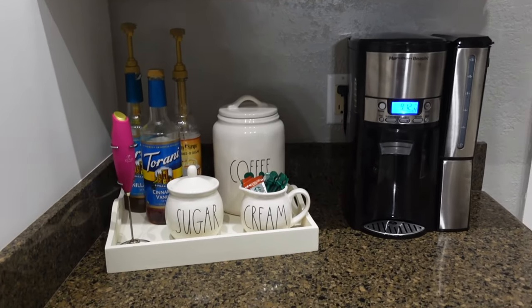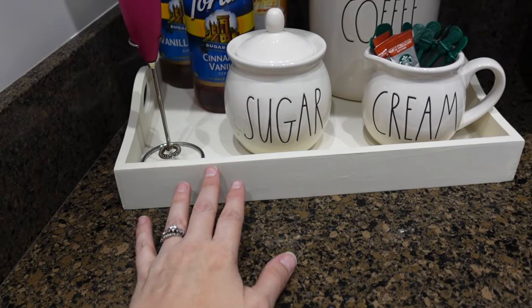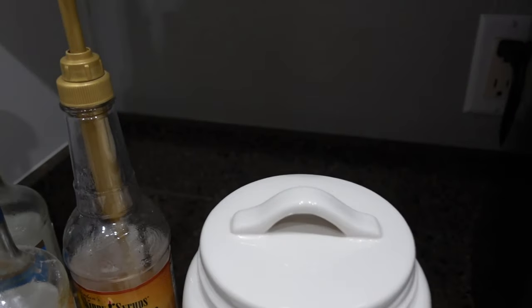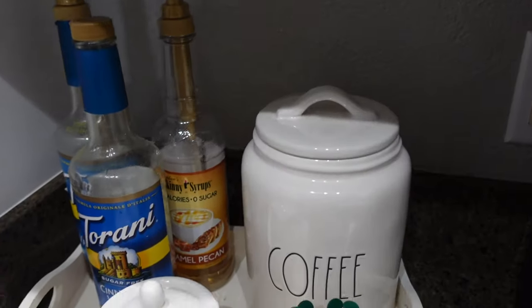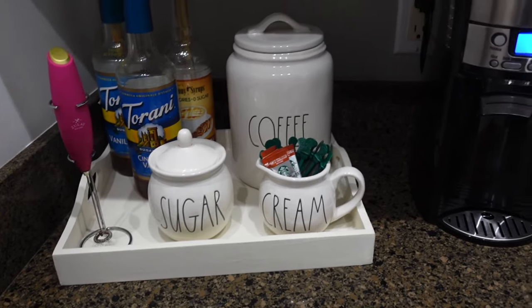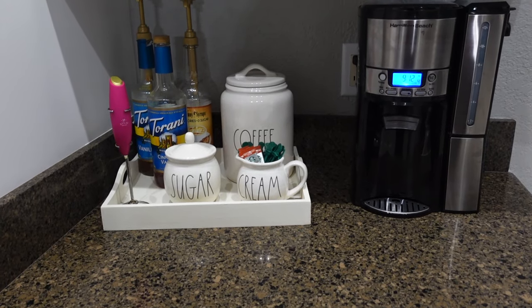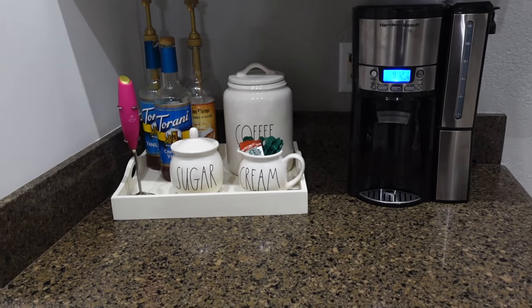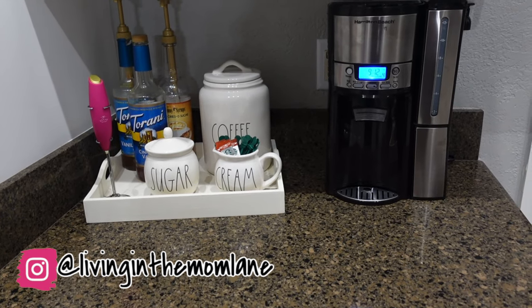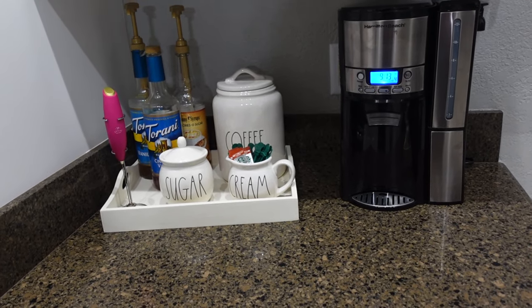Here is how the coffee station turned out. I had this tray I used to put on my bed but I like it in the kitchen better. When I need to wipe off the counter, I can just pull it out, wipe behind it, and push it back. Once a week or so I'll take everything off and dust it. I never used this countertop for anything since we moved in — it was always just holding my cookbooks. I love it as the coffee station, and it's much nicer being right next to the fridge than across the room like it used to be.